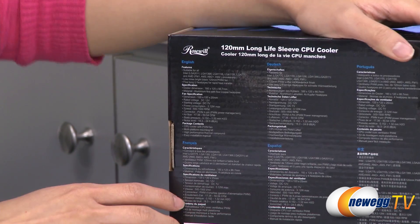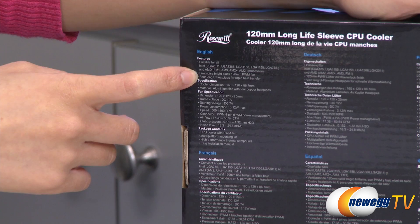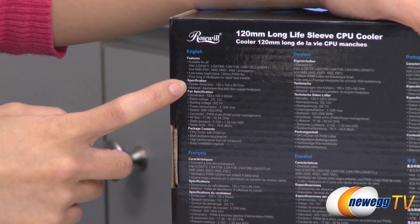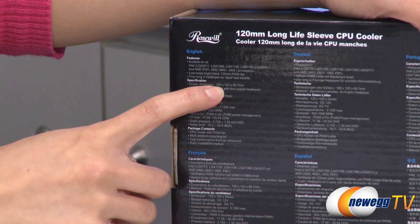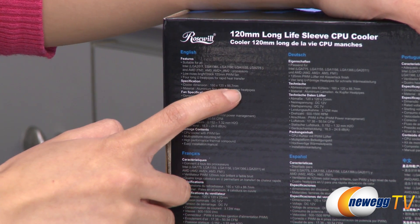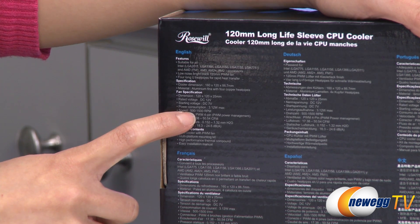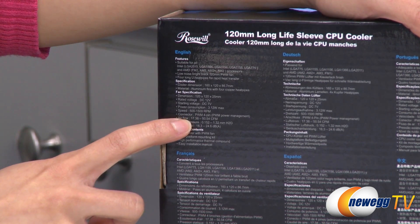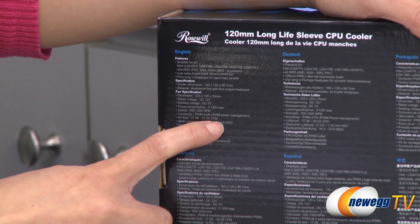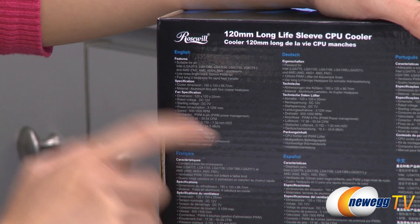A couple of features to run through. It comes with a low noise 120 millimeter fan. It is a long sleeve bearing type PWM fan. Some other specs: it is 160 millimeters tall, 120 millimeters wide, and 86.7 millimeters thick. Fan speeds range between 500 and 1500 RPM, airflow of 17.38 to 50.54 CFM.